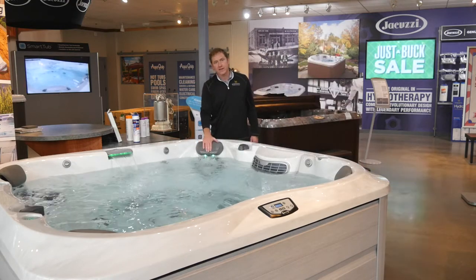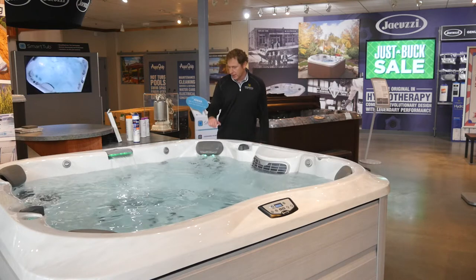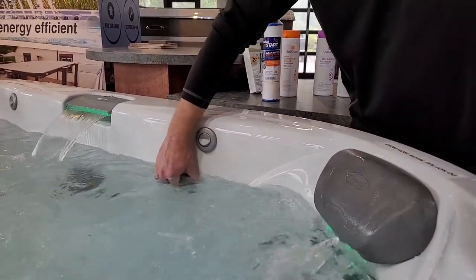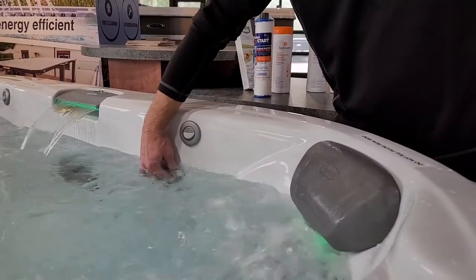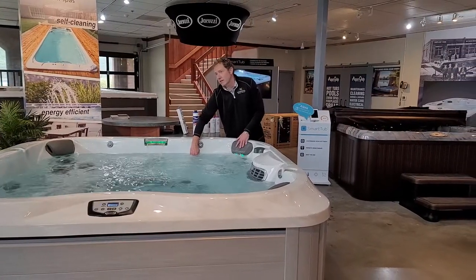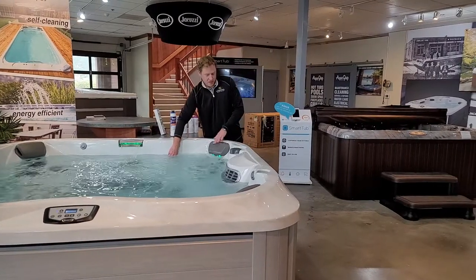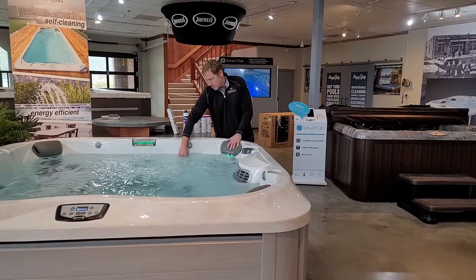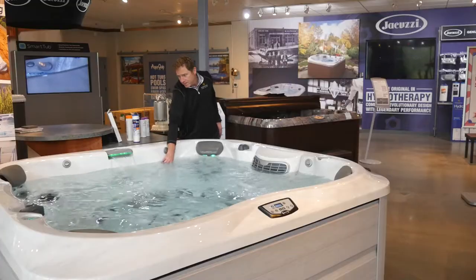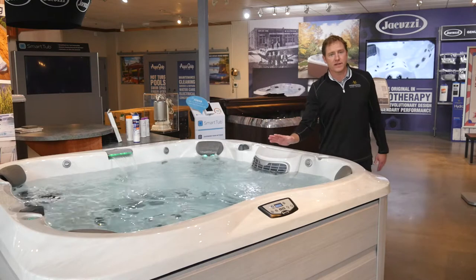Your new Jacuzzi 300 Series hot tub has the new massaging neck pillow — it's an amazing feature. There's a control knob for that seat, and as you open it up you'll have that nice relaxing massage coming right down on your neck and shoulders. You can turn it off when you don't want it, or open that valve up and you're in for a nice treat.